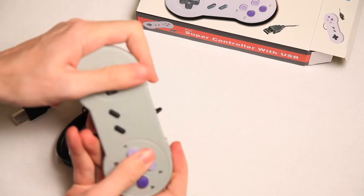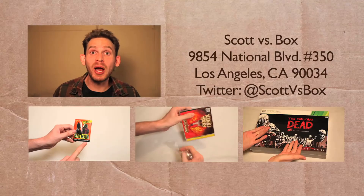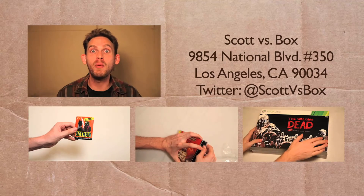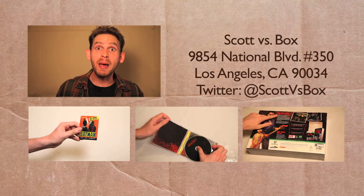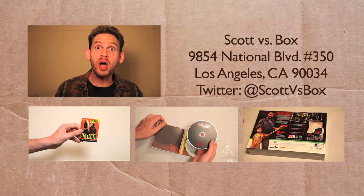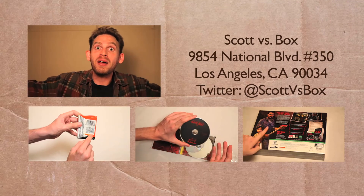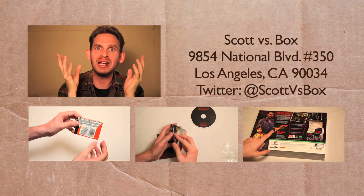Three heads — three-headed Hydra. Kill it. Stab. Subscribe to my channel so you never miss an amazing Scott vs. Box video. Follow me on Twitter at Scott vs. Box, and send me stuff you want to see me unbox to the address on screen. I have so much work to do unboxing things and dating women.